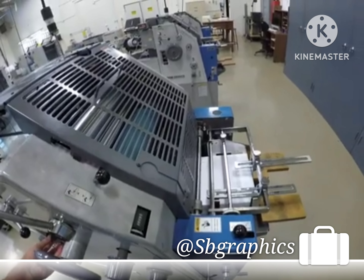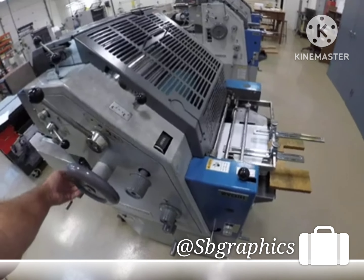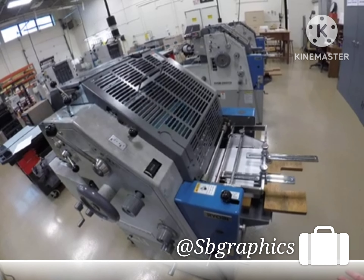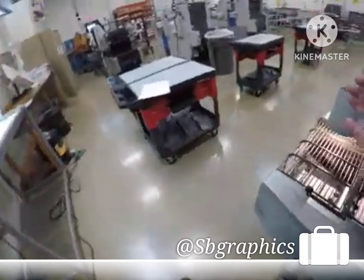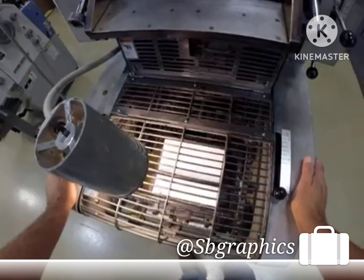We're going to start the press and test it. Turn the vacuum on and engage the feeder. You should be able to run continuously without any interruptions — no jam-ups or smash-ups at the delivery. That looks good.